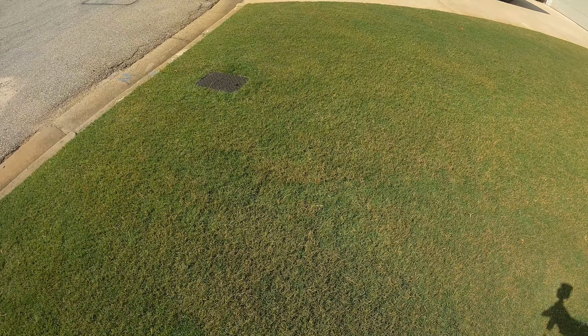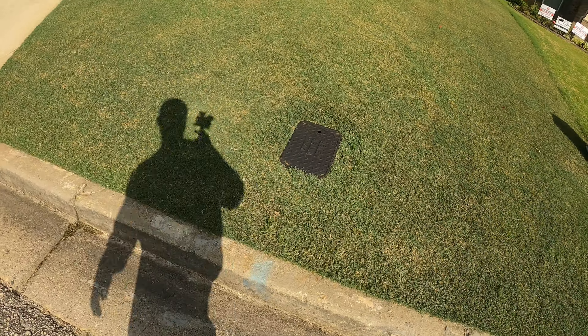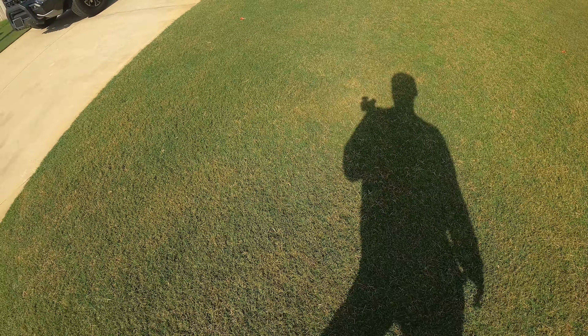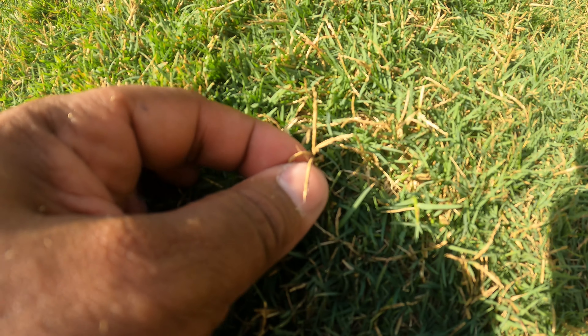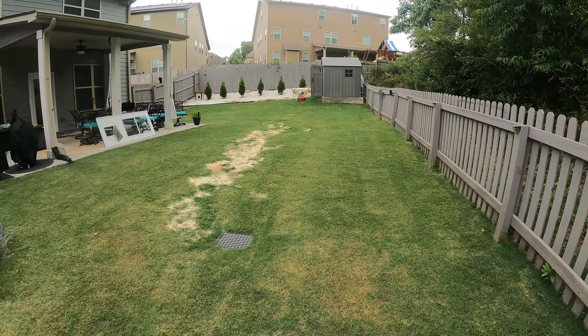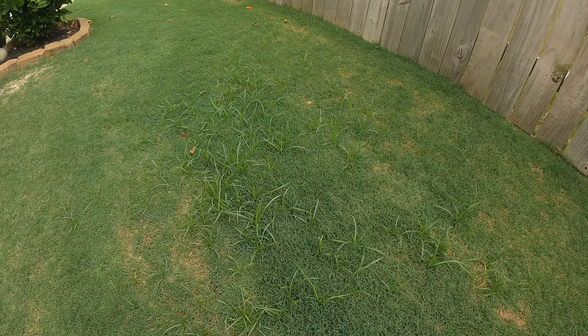Right before my busy schedule I did something you're not supposed to do — I scalped the lawn down as low as I can go and put down a plant growth regulator. Unfortunately the lawn was neglected, it didn't grow much, and the cutting was reduced. I did water it a little bit here and there, but you can see different parts of my lawn are suffering from seed heads, and I'm dealing with weeds, mostly nutsedge.